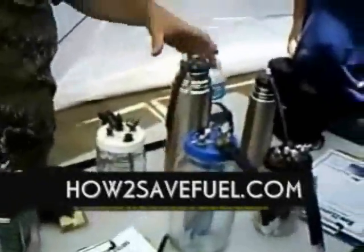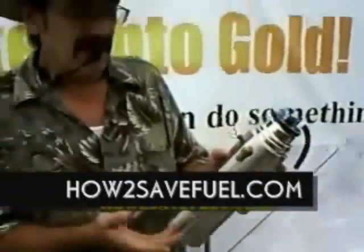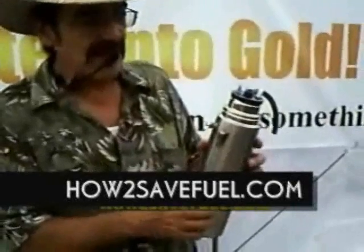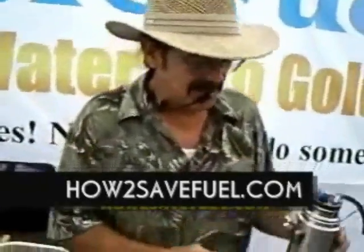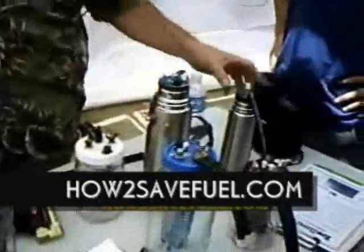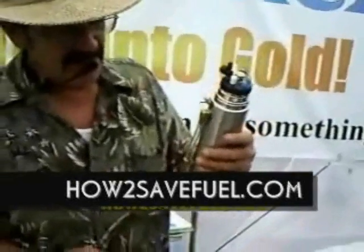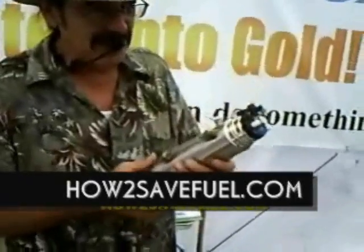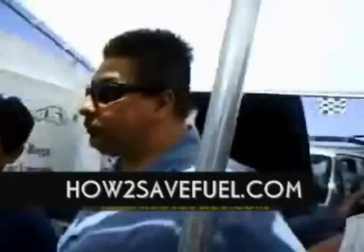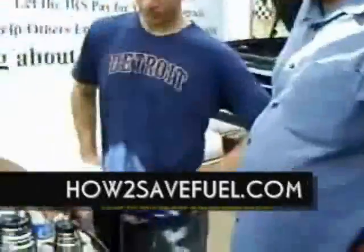Then somebody wanted a stainless steel model, so I made this one. They work good, but all you can see is the water level and how the water is getting dirty, so you have to know when to change it. Since I made a quart size, I made a half-quart size, and then I put it on my Harley — right there on the front of the frame behind the front tire.